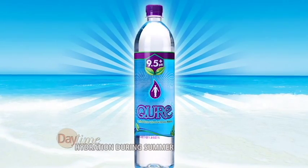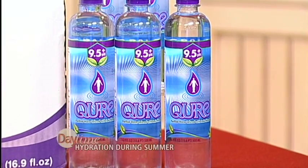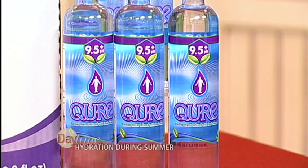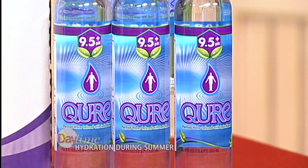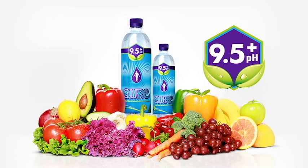It differentiates it from all other waters. Most importantly, it counterbalances acids from your everyday acidic diet. Now, according to Natural News, consuming too many acidic foods and beverages can be really taxing on our bodies. So quench your thirst with the non-acidic hydration choice — it's designed to complement a balanced lifestyle.